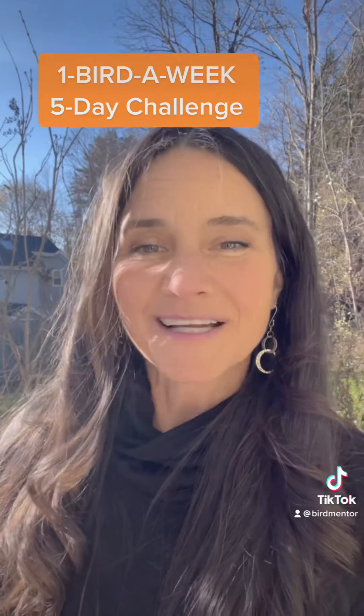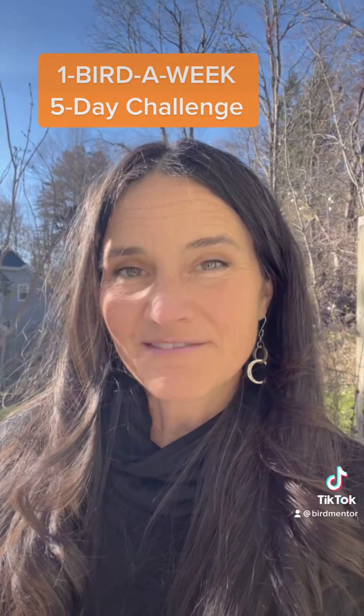Have you been trying to learn about birds? Let's do it together in this five-day challenge. Each day for the next five days we're going to focus on one particular part of a bird, and it's only going to take five minutes.